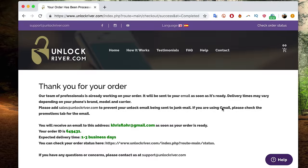If you place your order successfully, you will get a confirmation page that confirms the order was placed. It will tell you where you will receive your unlock code and your order ID. In this case, I have to wait one to three business days. That's all you have to do for now — wait until you get your unlock code in your email. It may take a couple of days, so be very patient.